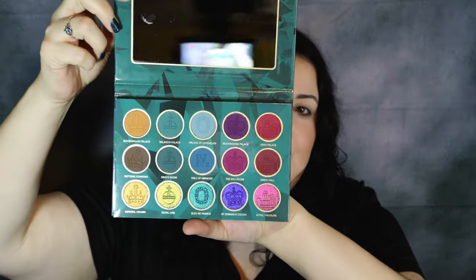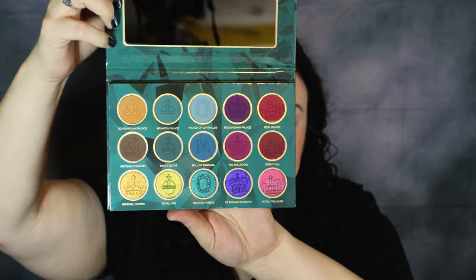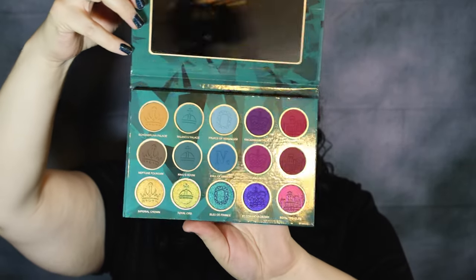Here is the inside of the palette — just absolutely beautiful, stunning. I think we're going to love these duochrome shades on the bottom. Let me try to show you the shift. The indentation in the shadows is so pretty, like I don't even want to screw it up.